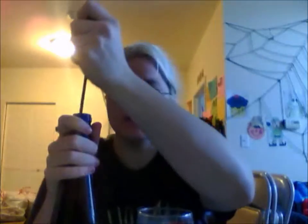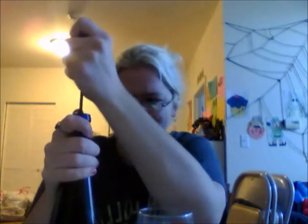I have a screwdriver. I'm going to poke a hole in the cork. It's like modern art or something. I got it through! Take that, internet. Now I can't get it off. It's like the Sorcerer's Stone. Okay, I should clean that first.